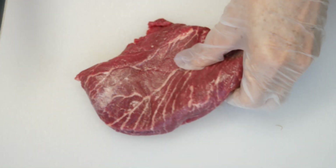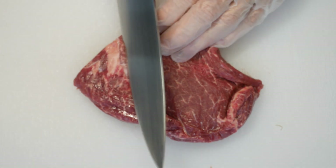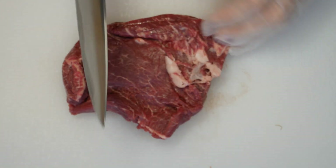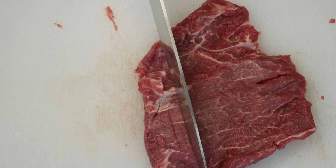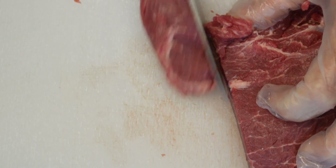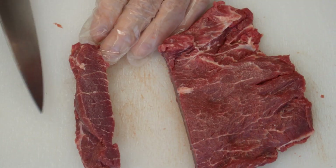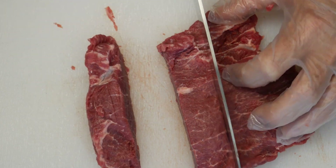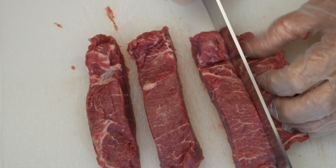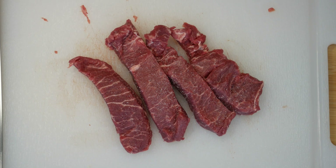I'm using a flat iron steak. I trim away some of the fat, then cut it into about one-inch strips against the grain — you can see how the grain runs on a flat iron very easily. Keep it about one inch thick, no thinner. Salt it liberally on both sides and let it come to room temperature while you prepare the rest of the salad.